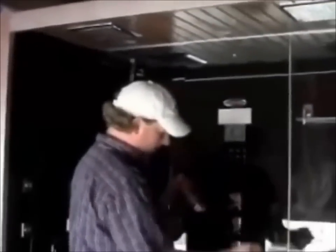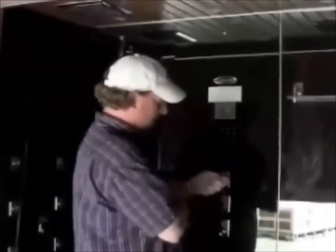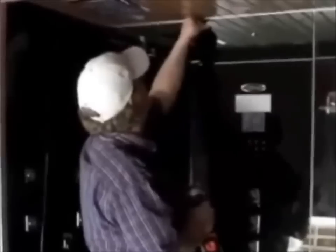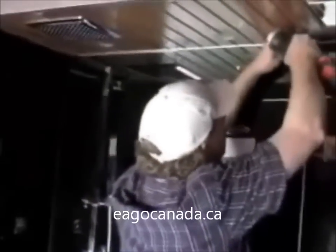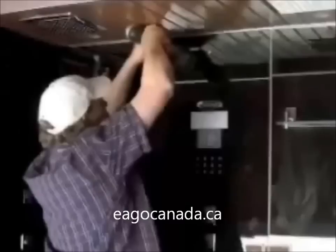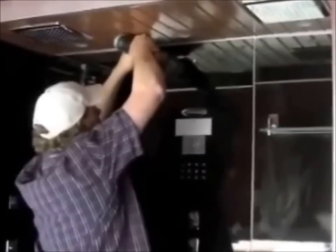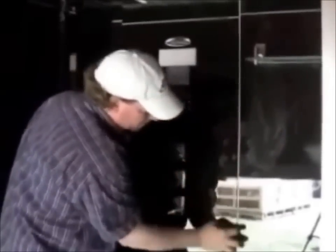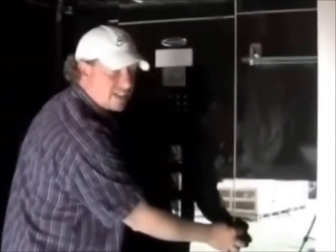Now we're going to set in the center back glass panel — just set that down, same as every other panel. Take your little grommet — four screws go in this one. Compensate in between the holes and get everything snugged in. There might be a very slight variation, like a sixteenth of an inch or a millimeter or a millimeter and a half, and that's completely normal.